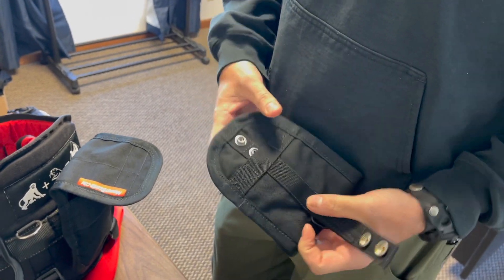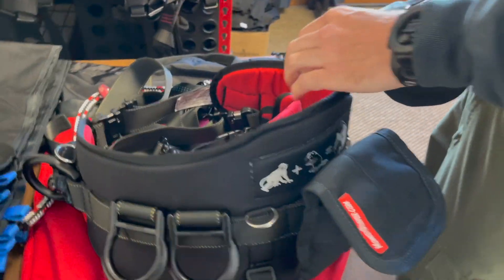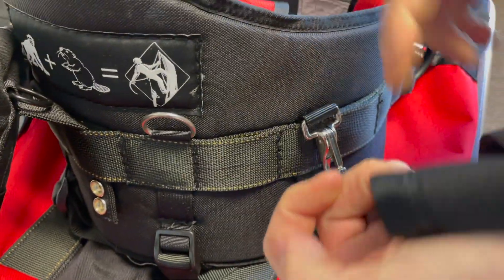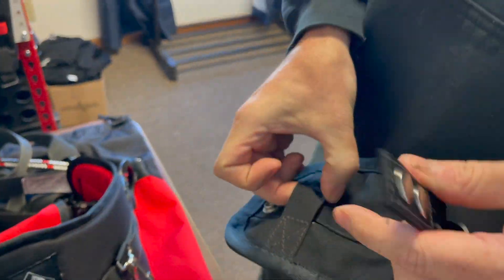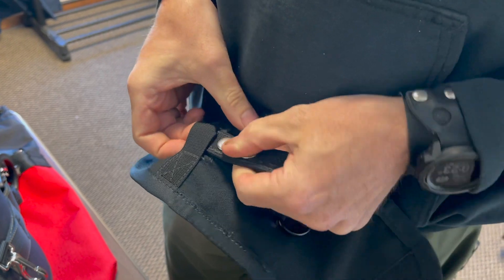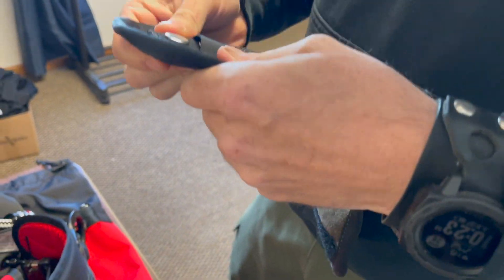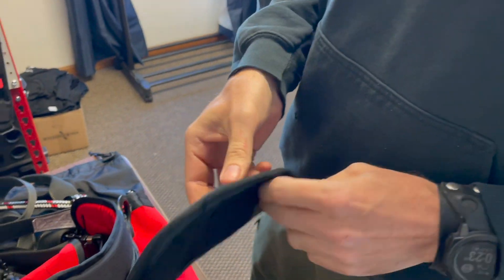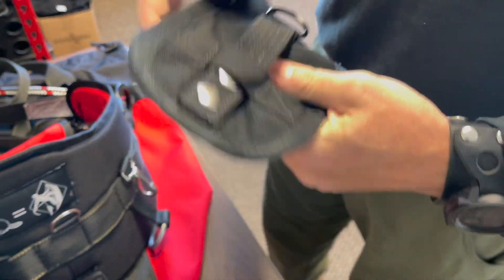So you put this through a gap — the harness has four of them, like where you put a care tool or a transporter or something. That just slides down through there, goes through that, and snap. And it doesn't come off.